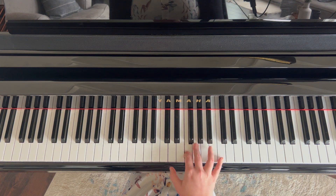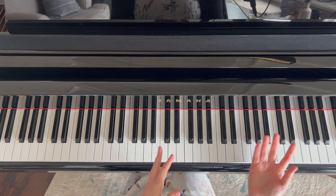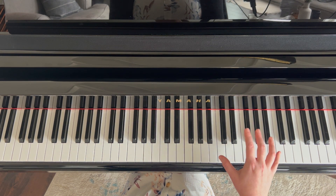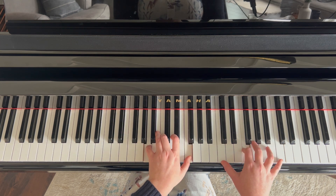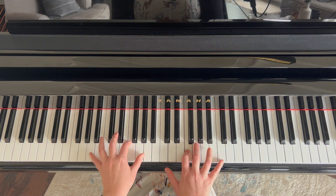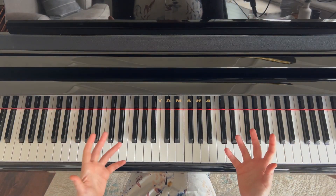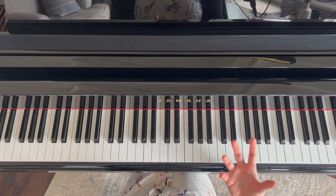Notice how I'm utilizing that ostinato pattern — I can use it longer as I change different chords. When I went to the Bb, I could continue with that exact same pattern. That is one style of ostinato pattern, and this one is really nice to add in the right hand.